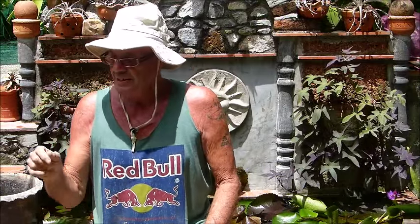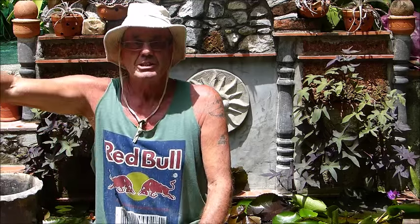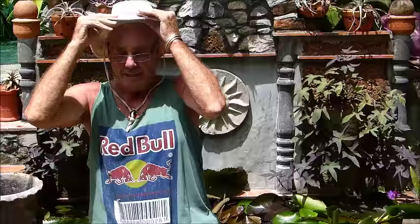You might ask yourself: grow cannas in water? Yes! Here in Thailand, what first put me on to it was seeing them growing in ditches — in the slime, mud, and ooze along the side of ditches, just where the water touches the edge. So they're marginal plants. I grow them in pots because the soil here is absolute rubbish — sand, grit, schist, stones, and builders' rubble.